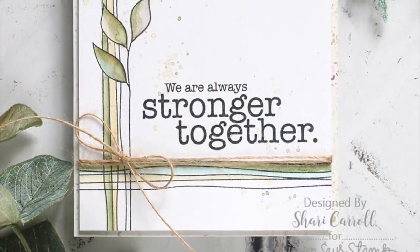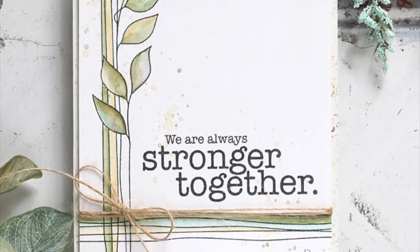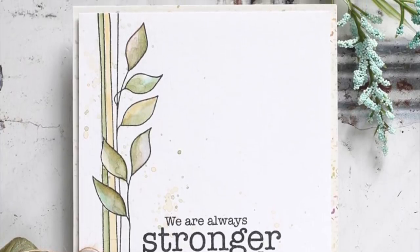I went a different route where I used that long stem and stamped it vertically and horizontally to create a frame for my message, and then used the pencils to paint in the leaves and some of the stripes.